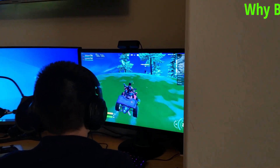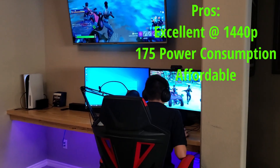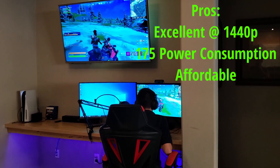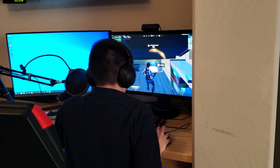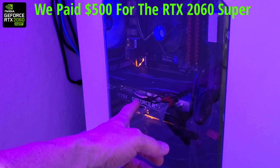As for my top 3 pros for this card: it's excellent at 1440p, it only draws 175 watts of power, and lastly, the price. You're probably wondering how much I paid for this card — well, it's 2022 and GPUs are still expensive. We paid $500 for the RTX 2060 Super.